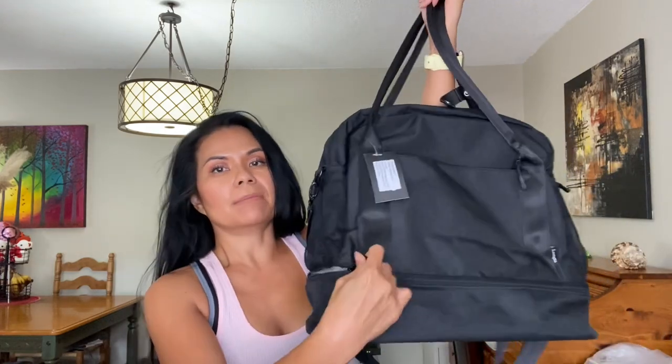Here is the bag. It kind of reminded me of the Base bag Weekender that they have, because it does have the little zipper thing at the bottom where you can put your shoes in — although I'm not going to put my shoes in there. It also has the little sleeve where you can put this on top of your carry-on luggage.